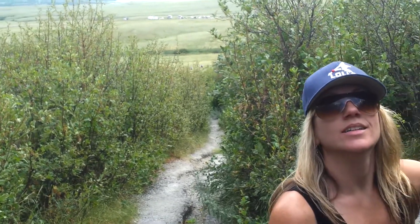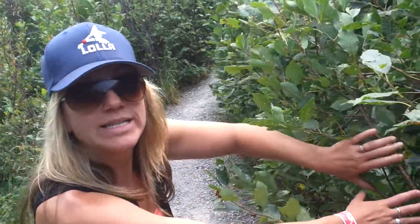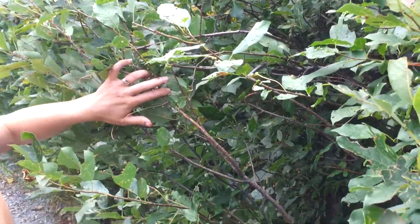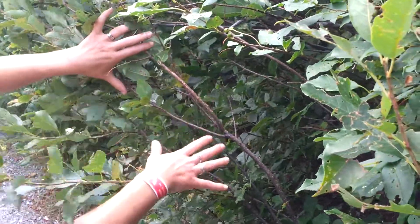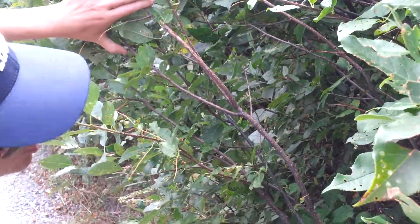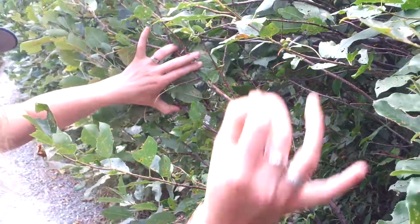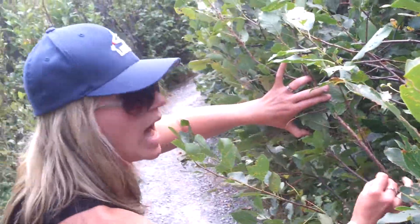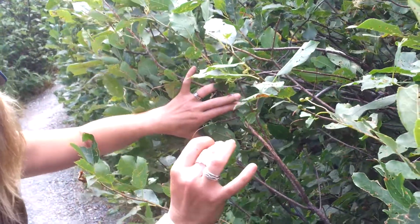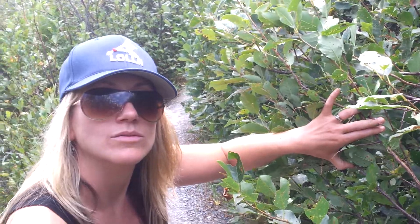Before contact with European settlers, weapons for the Plains Indians were based on shrubbery they could locate close to the killing site. The chokecherry branch had a natural straightness to it; it would be straightened further over fire, with an arrowhead placed at the top and feathers added to guide it, ensuring the bison was killed.